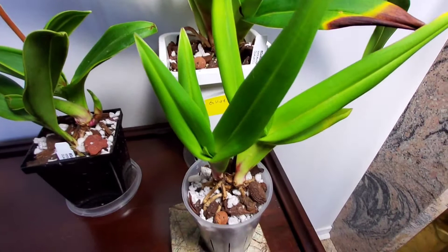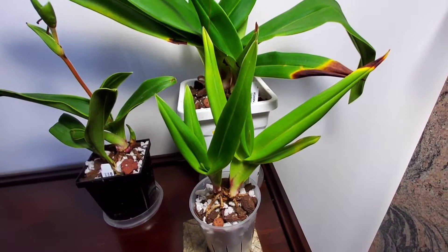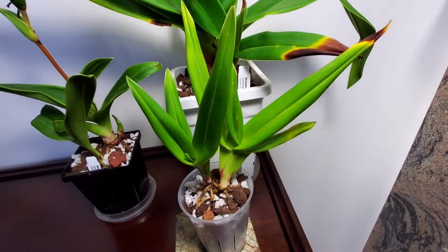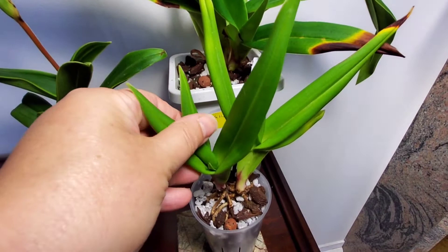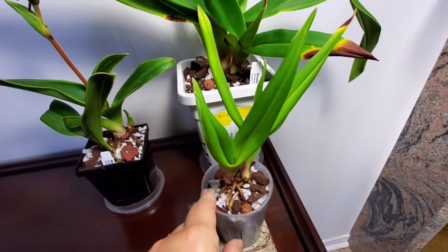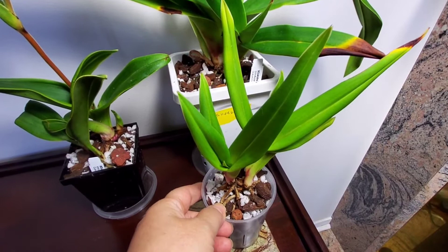This shorter one is Phragmipedium St. Wynne, which I believe is Henny Papau times Bessii. I already have a Henny Papau, which I find relatively easy to care for, so I thought I'd get something backcrossed back to Bessii. Most of these bloom either pink or red. This plant is very, very small. I stripped off the leaves from a previously bloomed growth because they were all yellow and rotting — scary rotting.